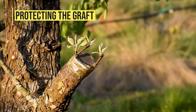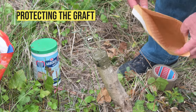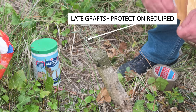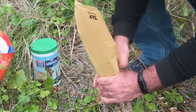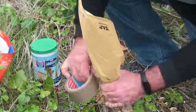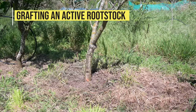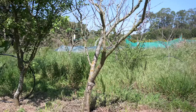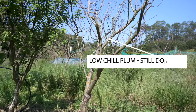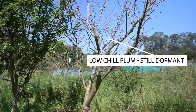Protecting the graft. Protect your grafts from direct sun when using fresh scions and grafting in late spring. Grafting an active rootstock: best results will be achieved using dormant scions and a rootstock that has just started to wake up from winter dormancy.